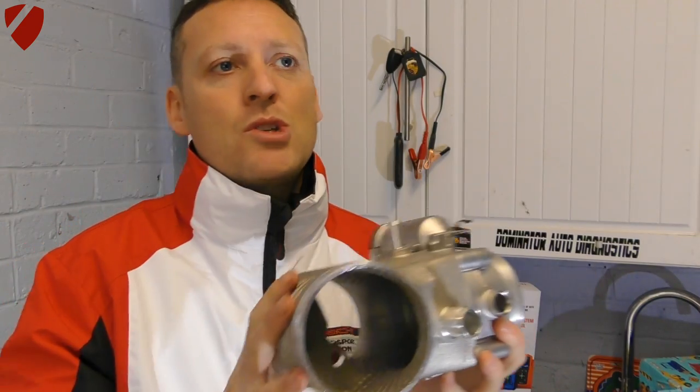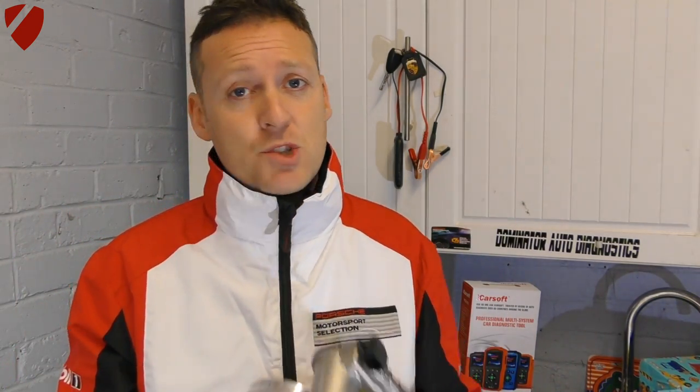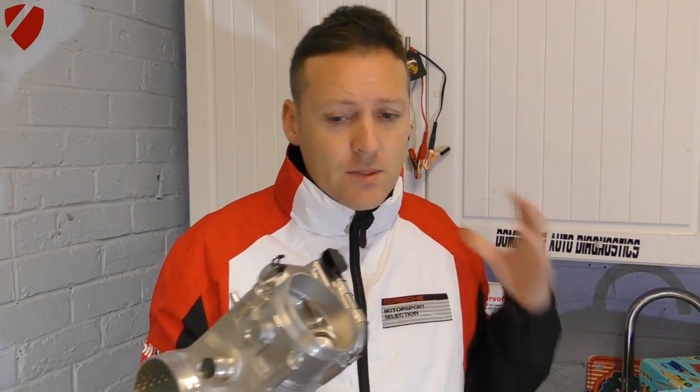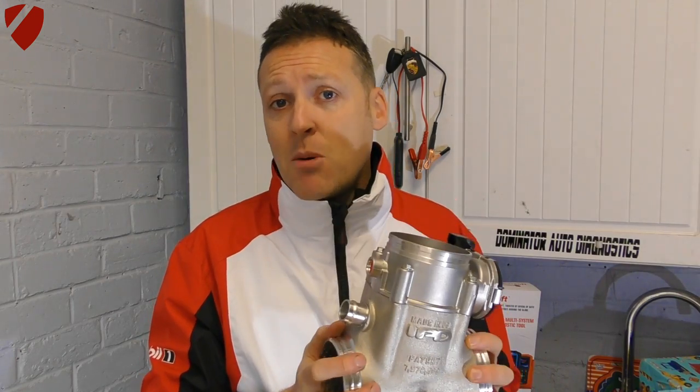It depends on who you speak to — if you're speaking to somebody trying to sell you this product, they'll probably tell you it's good for an extra 20 brake horsepower. I'm not naive enough to think it will automatically give me 20 brake horsepower, because you're probably going to need things like a remap or headers or suitable exhaust to go with it. So I'm not jumping into this expecting 20bhp extra, but I am going to give it a try.